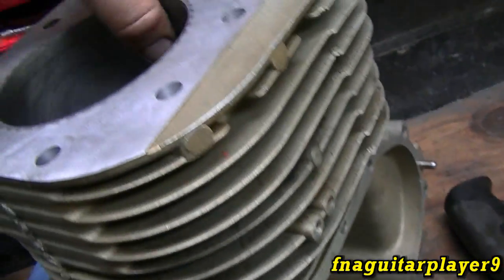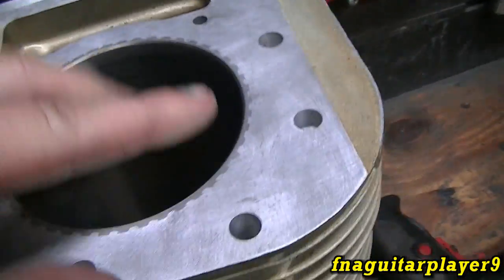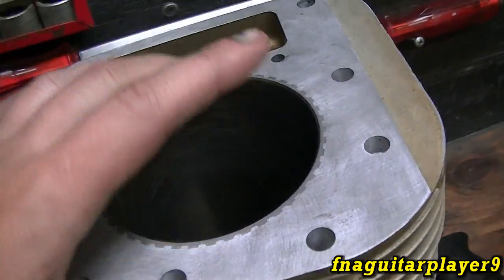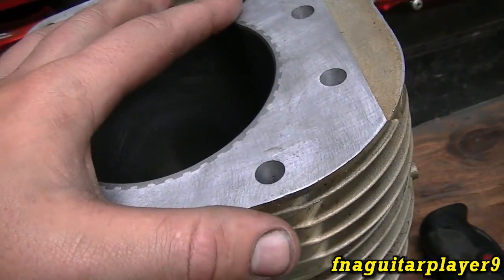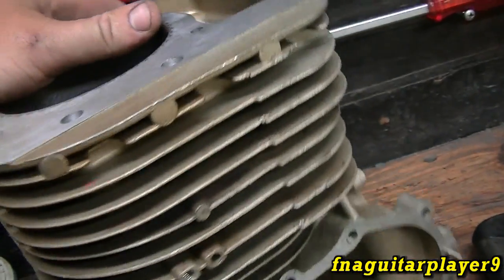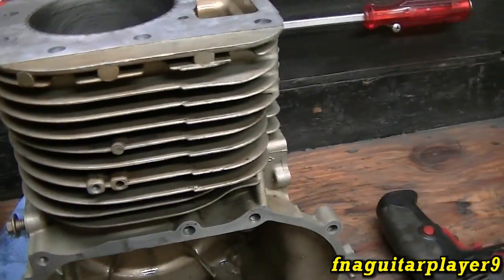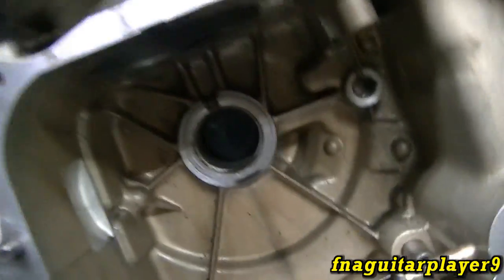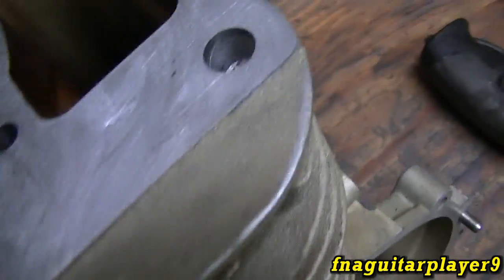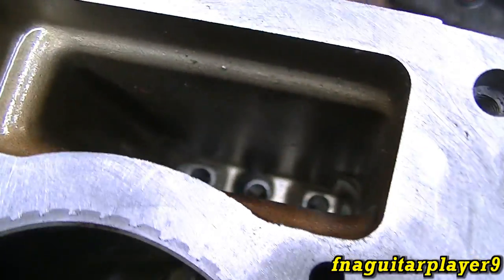Once you get the honing done, don't start putting the engine together yet. Take a scrub brush, soap and water, and scrub that cylinder and any other places you can reach. Then I recommend pressure washing it to get any abrasive particles or metal particles out of there, because one piece of grit in there can do some serious damage. As you can see, you get metal all over everything when you hone, so you still want to clean out the cylinder as thoroughly as possible.